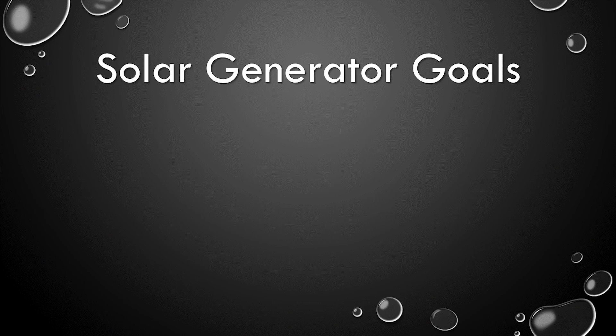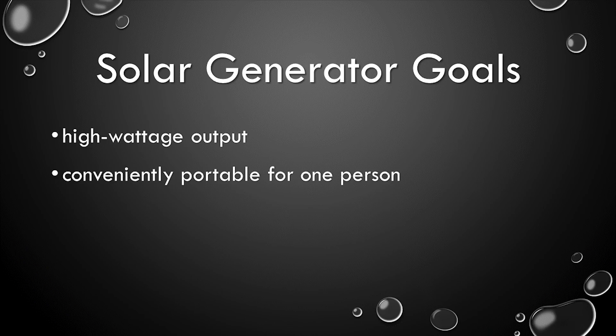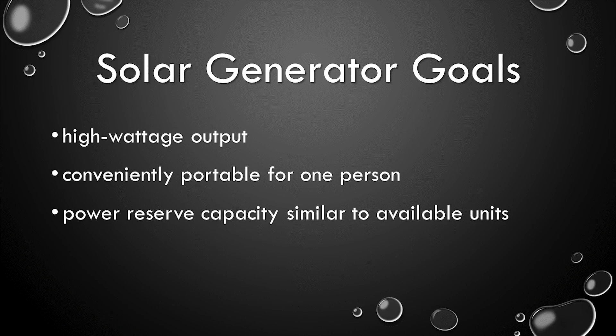After doing some homework, I set the following goals. The unit had to have a reasonably high output, something similar to a small gasoline generator. It needed to be reasonably portable — something my wife could move around the property to provide 110V power where it was needed, and could be easily positioned to catch the sun in different seasons and at different times of the day. It needed to have a power reserve capacity similar to the units available for purchase, and it needed to be affordable.